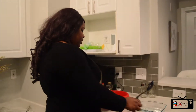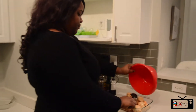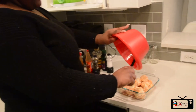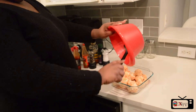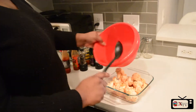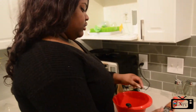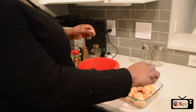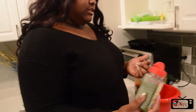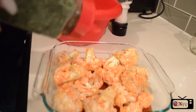Now we're going to put it in our dish so we can get ready to go in the oven. And we're going to get the juices on top. And if you want, you can drizzle some more hot sauce and honey on top. Lastly, we're going to garnish and sprinkle some parsley on top for a hint of color.